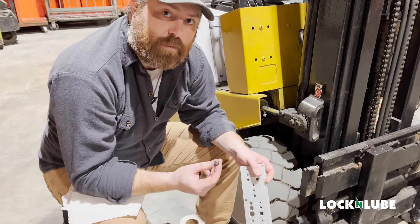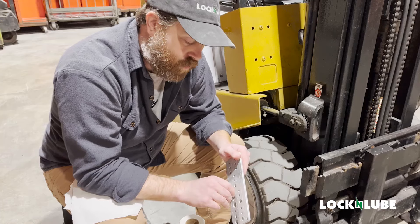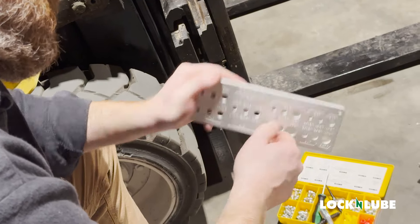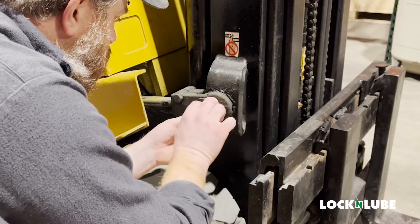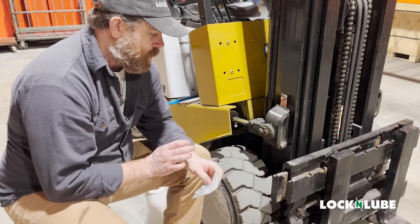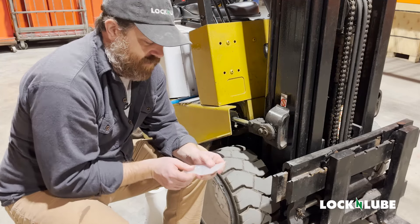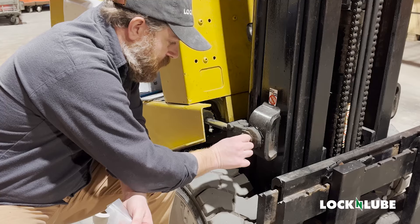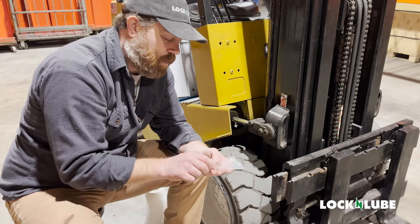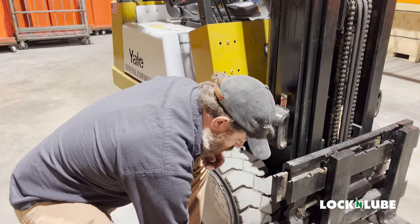We have the zerk fitting that I pulled out of the machine. We're going to use our Lock & Lube thread tester. I know that it's one-eighth inch but we always like to double-check. The threads are a little boogered but it does screw into the one-eighth spot. We're going to use our tool, chase the threads, make sure they're good and clean. That's way too small — then we're going to go with a 2109, which is a 10-millimeter zerk fitting. It looks to be the right size, so let's get this snugged up and get this piece of equipment greased.